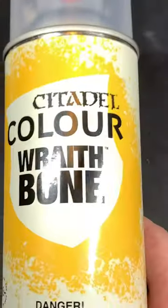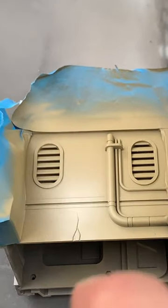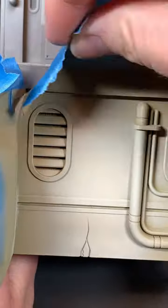After drying, use Wraithbone for a small highlight for the wall, and then peel away the masking tape.